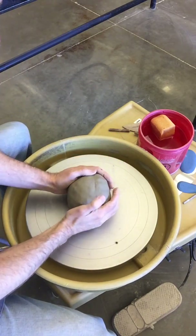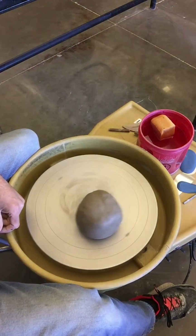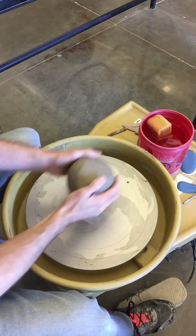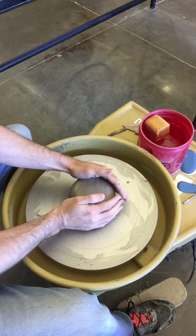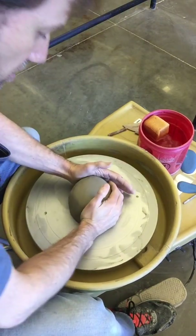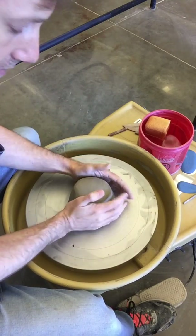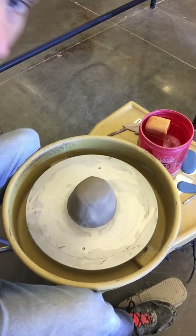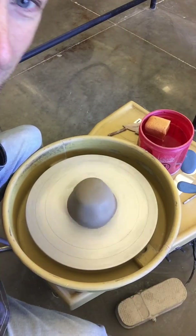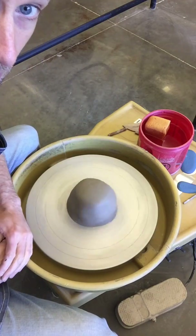Step one: smack the chunk of clay down into the center. A lot of students set their clay down gently and it's already off center before they've started — you'll never get that centered. Put it right in the center, then before you even turn the wheel on, press down with your hands and squish that ball of clay onto the wheel head. If you turn the wheel on now, it's almost already centered.